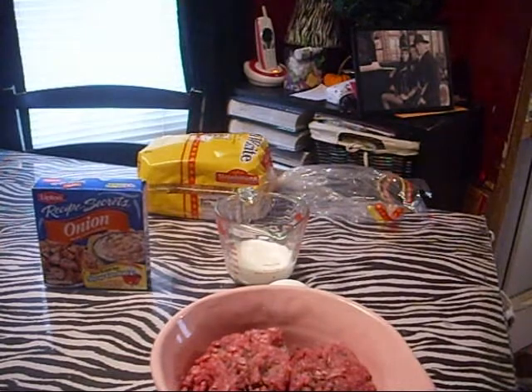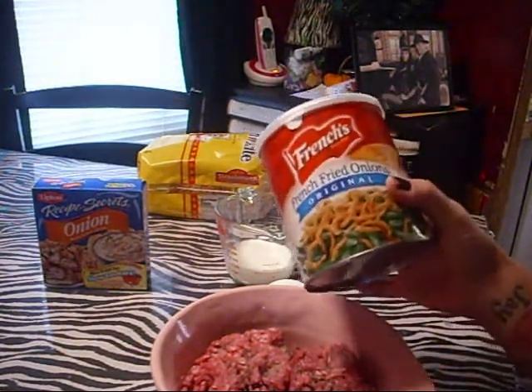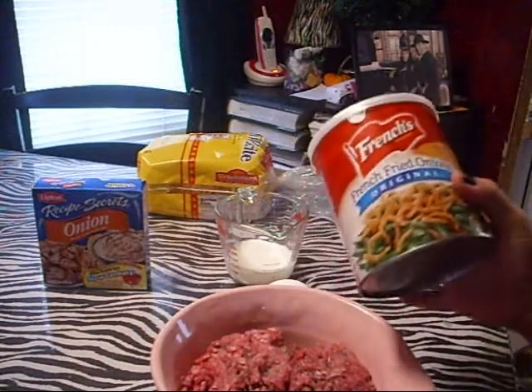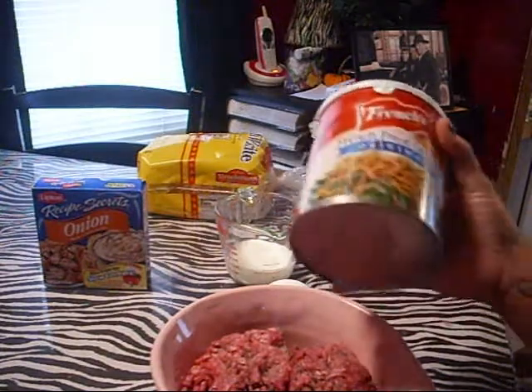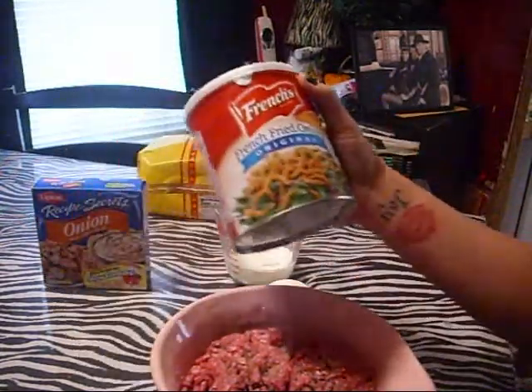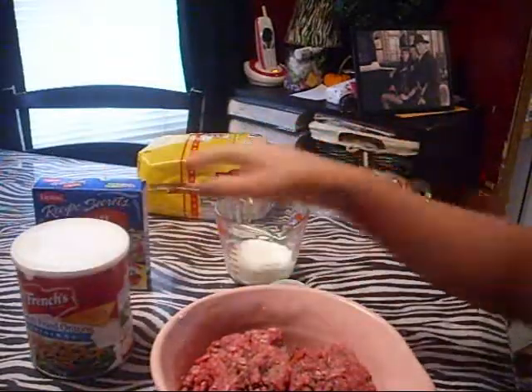I also forgot — you're going to need these French fried onions, and I love the French's ones. This is optional. I put this on top after my meatloaf is mixed and everything. Some people put ketchup on it, but I think warm ketchup is gross. So I've always put fried onions on top, which is amazing if you try it.